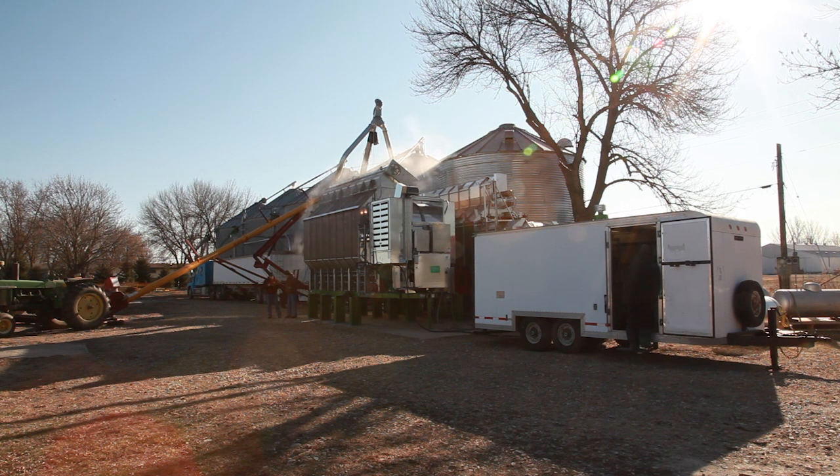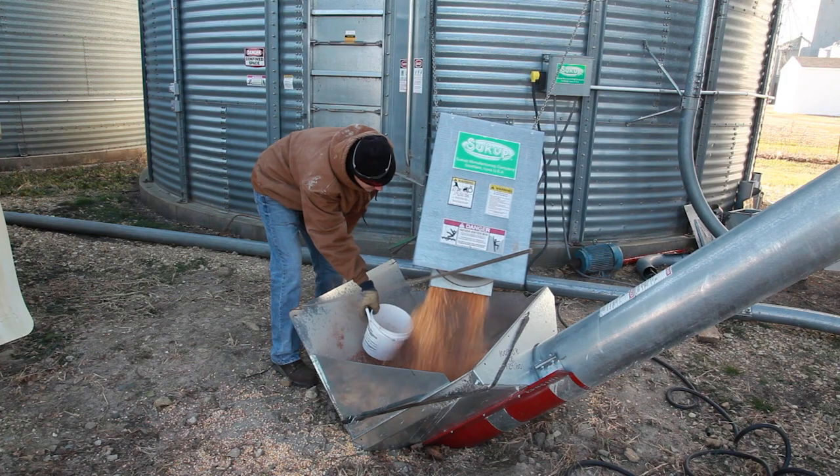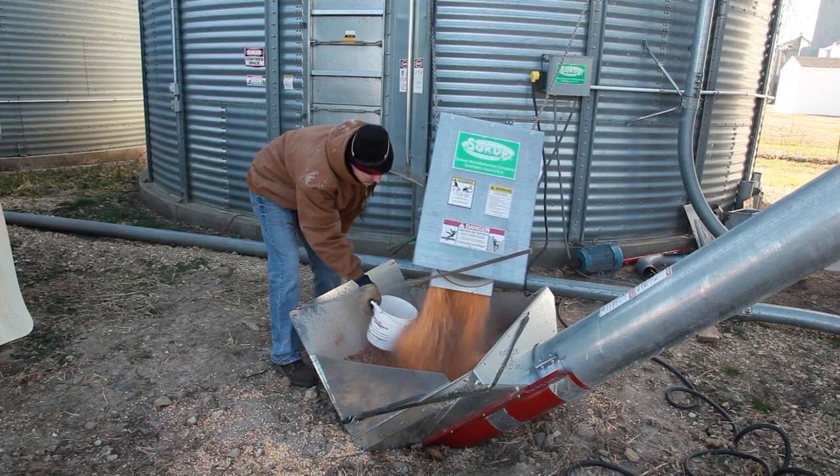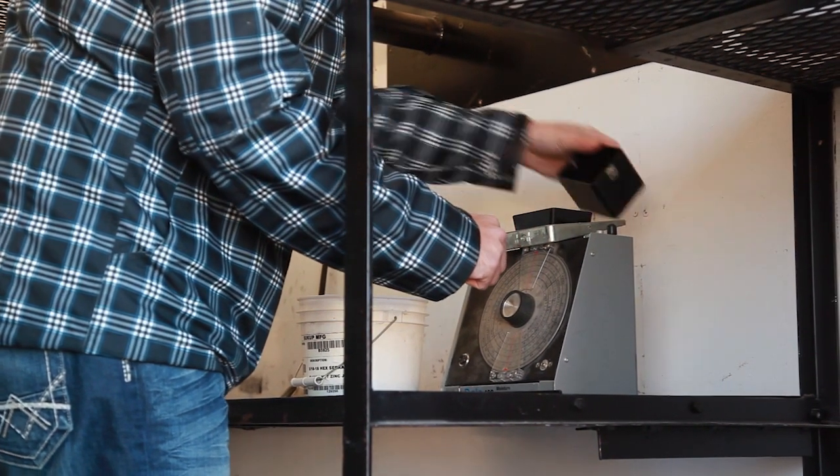Each dryer was tested for a period of two consecutive hours after the stabilization period had been completed. During the actual test period, both dryers were run in manual mode. The wet incoming grain and the dry outgoing grain was sampled every 5 minutes and tested using the same moisture tester and the same operator for the entire test period.